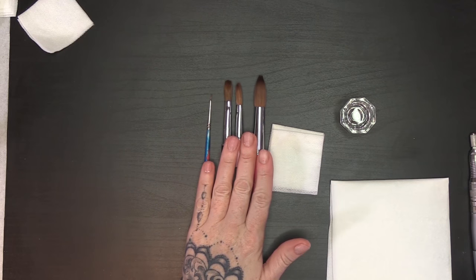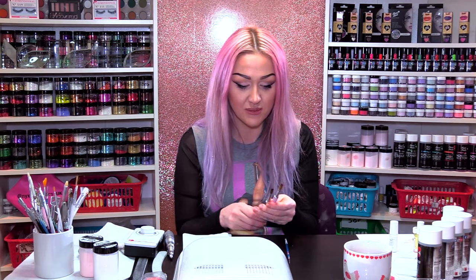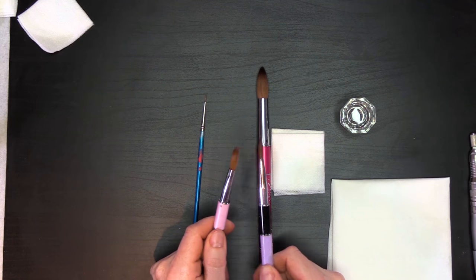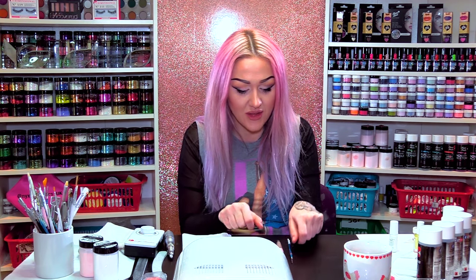I've got a selection of brushes here. There's a great big enormous one I've never used — I'm still going to show you how to care for it. I've got a couple of acrylic brushes here which are very similar sizes. They have been used and used and used. I definitely need some new brushes, but I can never have too many brushes.